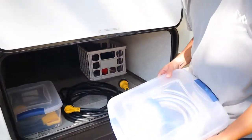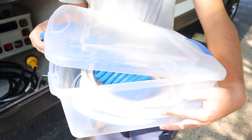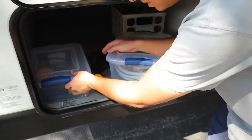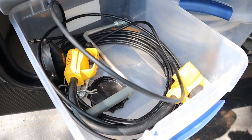Over here in this box we have the white hose which is going to be your fresh city water hose. We also have the spiral hose which is going to be your outside shower hose. And in this box over here we have an extension cord, a small black wire which is going to be for your TV cable, and another crank for the jacks.